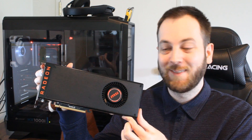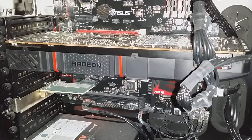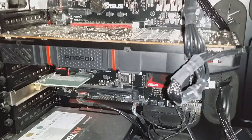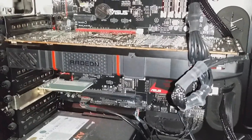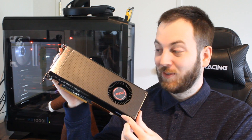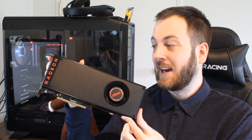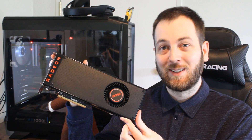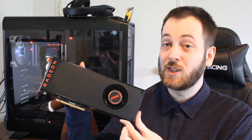When we tested the 290x and 290 reference cards back in the day everyone was shocked, and the 7970 reference was also pretty loud — but this is just unbelievable. The showdown video is coming up next, and I'll address more of my testing experiences there. Subscribe to Tech Showdown so you catch it as soon as it drops, and of course like the video — I'll see you guys next time.